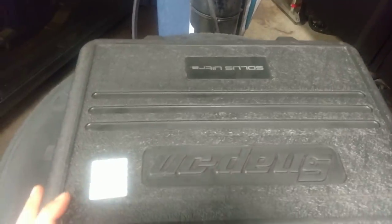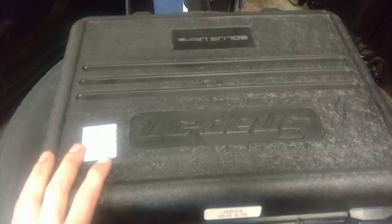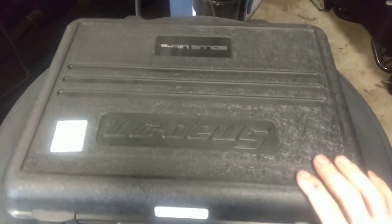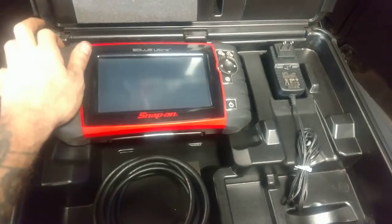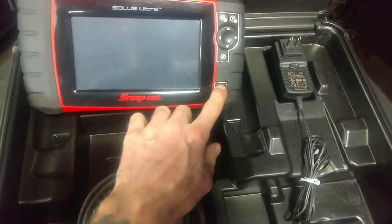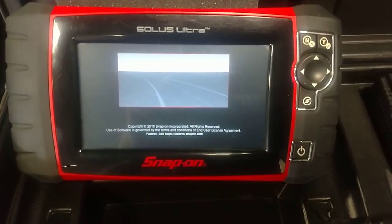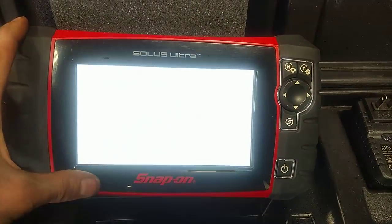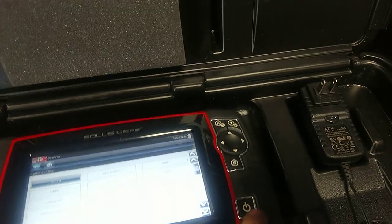I got my hands on a Solace Ultra for a future giveaway. I'm probably going to wait until 2,000 subscribers and do a 2,000 subscriber giveaway. It's a great tool — doesn't have the scope on it but it boots up lightning fast and it's fully updated to version 18.2. Great scanner, touchscreen, it's got an SD card in it. I'll set it with the charger and the case.